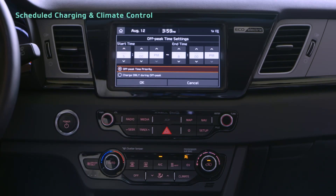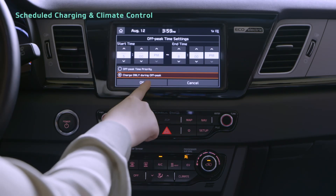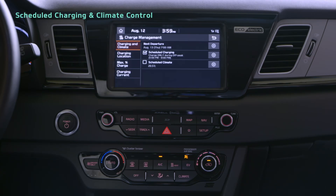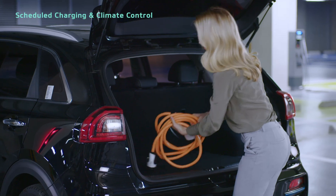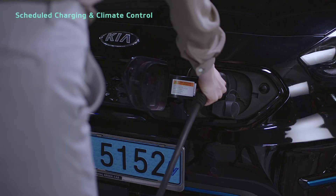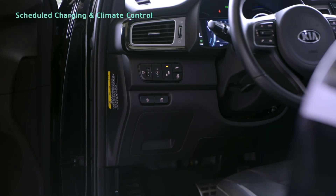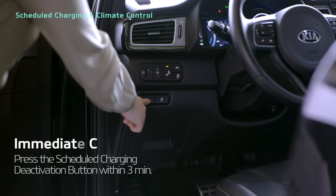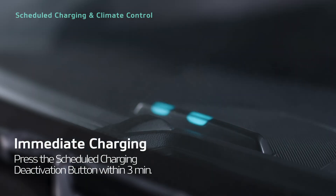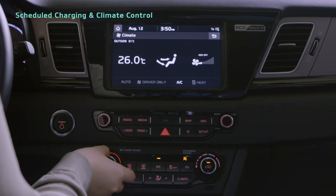Below the time settings, you can select off-peak time priority or charge only during off-peak, to choose whether to charge at off-peak times only or at other times as well. After choosing your scheduled charging settings, if you leave AC charging or the portable charging cable connected, scheduled charging will be set. If you press the scheduled charging deactivation button to the left of the driver's seat within 3 minutes of connecting a charging cable, you can charge immediately.